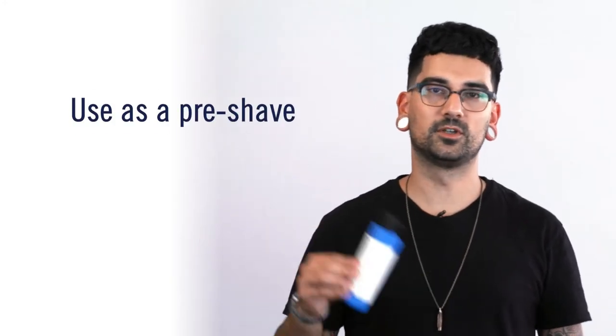Here's three ways to use it. One, just wash your face. Two, it's also a great beard wash. Step three, use this as step one before you shave.